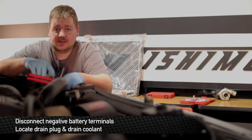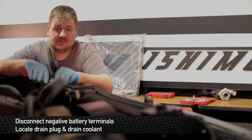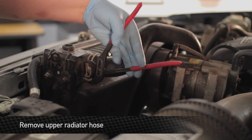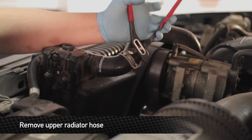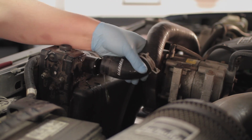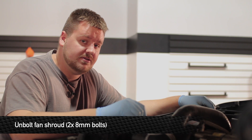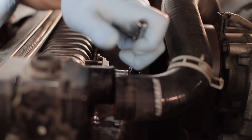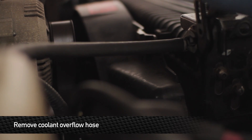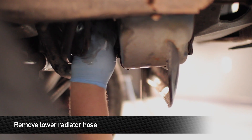Once you've disconnected the negative terminals on both of the batteries and drained the coolant, the next step is to remove the upper radiator hose from the radiator. Next, remove the two 8mm bolts that hold the fan shroud to the radiator. Next, remove the overflow hose from the radiator. Next, remove the lower hose from the radiator.